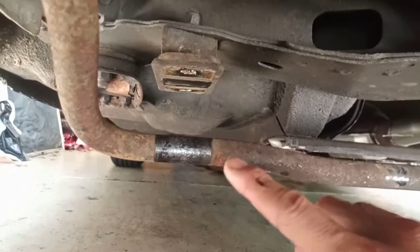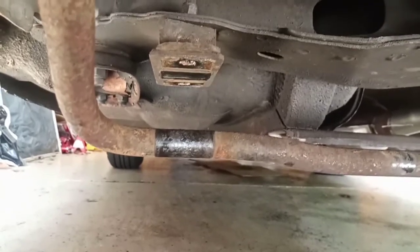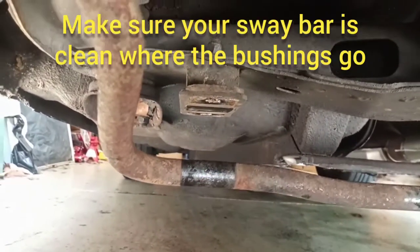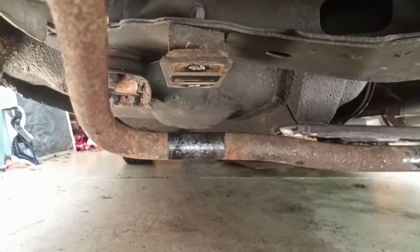We're just going to put the new bushings, now that they've been greased up, right where the old ones were. It's pretty obvious on this older car where the bushing was. Just make sure that this area is clean and you don't have a lot of rust or scale built up there, because you want the sway bar to rotate nicely inside there.